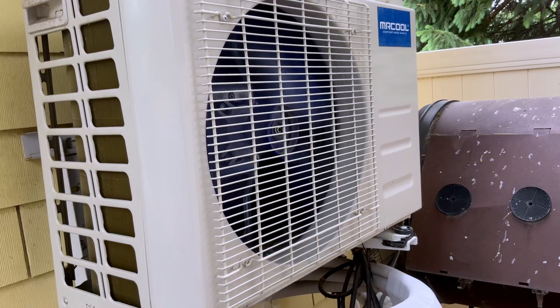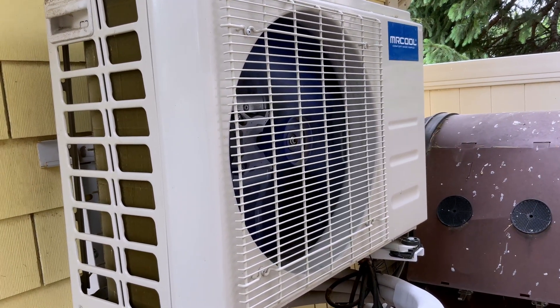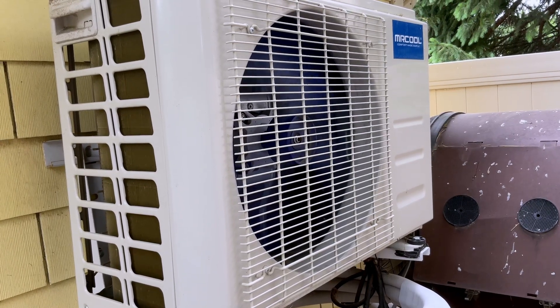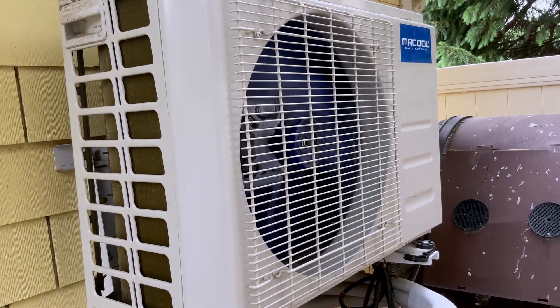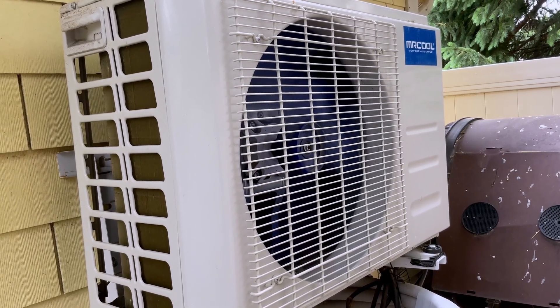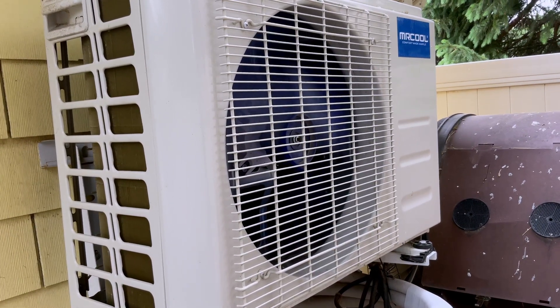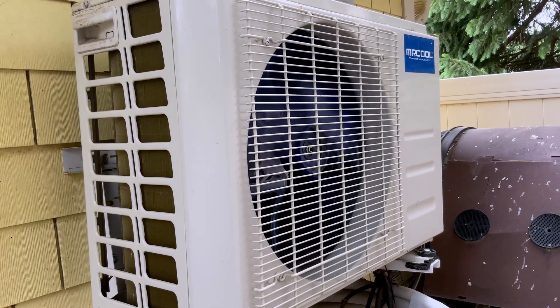It's super, super whisper quiet. I did a video recently about how many kilowatt hours this pulled during the winter when it was heating my little backyard office space. I'll leave a link for that down in the description as well as up in the right-hand corner here.